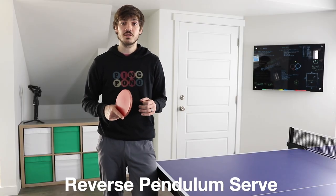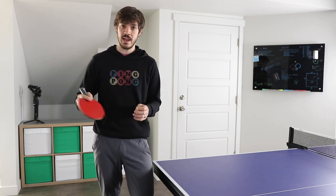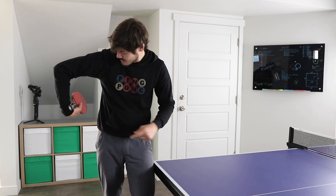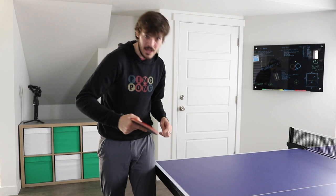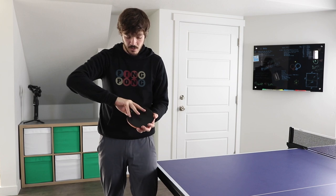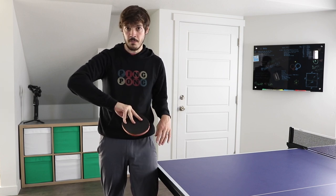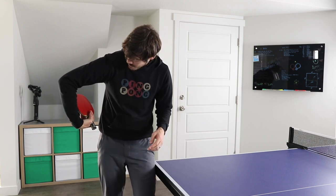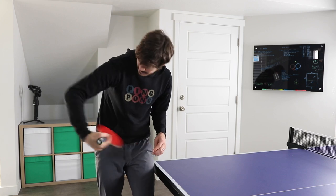Let's move on to the reverse pendulum serve. The pendulum and reverse pendulum serves are really where the pen hold grip shines because of that enhanced wrist motion, and the wrist moves very naturally with these serves. With the shake hands grip, you're going to change so the index finger comes up, reach back from your body and cock the wrist, then just flick the wrist out. For the pen hold grip, I'd recommend putting your back fingers up on the rubber to help stabilize it, and as you swing, the wrist comes back the same as the shake hands grip, and you just flick out.